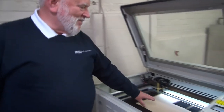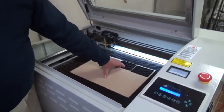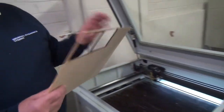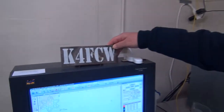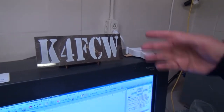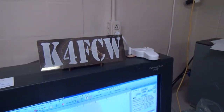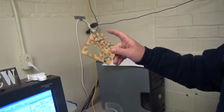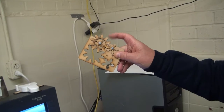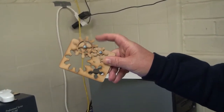It cuts this MDF board, which is what our robotics material is made from. We've also used it for cutting plastics, etching metals, etching glass, and etching granite. This is a granite ham core sign that has been etched on the laser cutter — kind of a gimmicky thing, but it shows the capability of the machine for making complex parts.